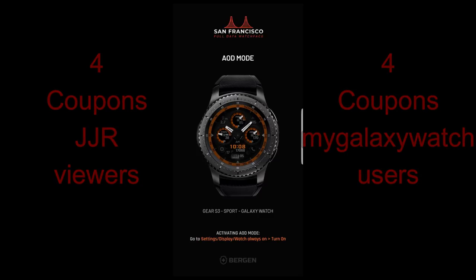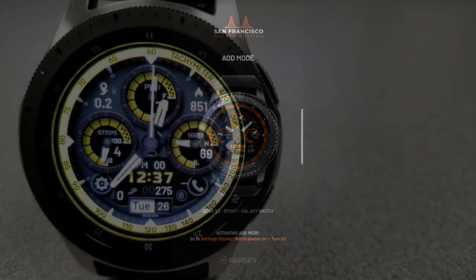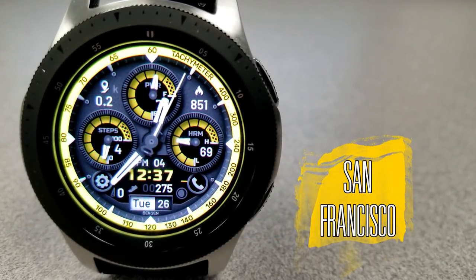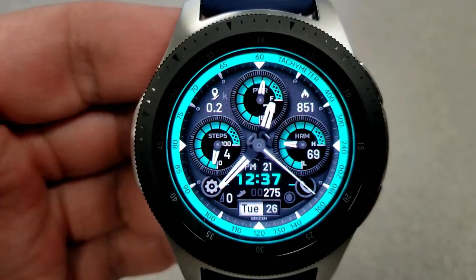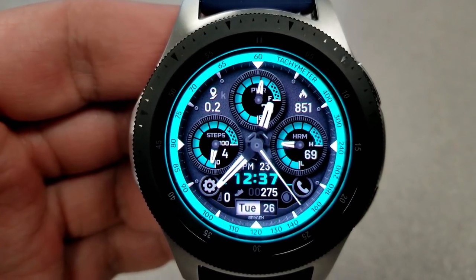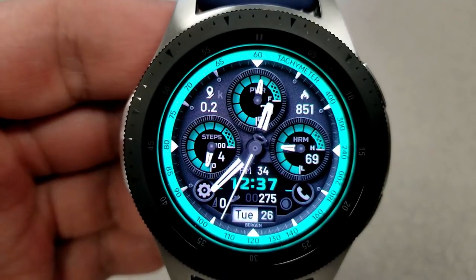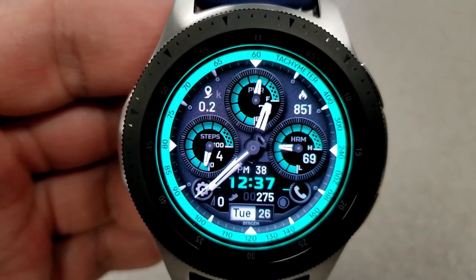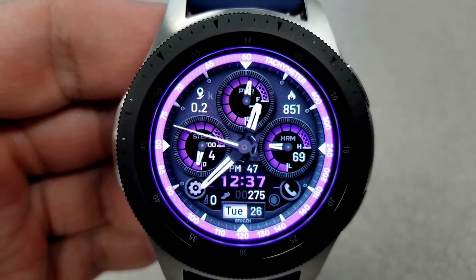Let's check out this new design from Burgeon called San Francisco. Here's the newest face and it's a beauty — it's got a great looking design, tons of functionality, as well as some very vibrant color themes, and it would be an awesome one to add to your collection. There are so many things to like about this face, but the attention to detail is probably one of its best selling points because it gives the face a feeling of depth and definitely enhances the realism of that design.